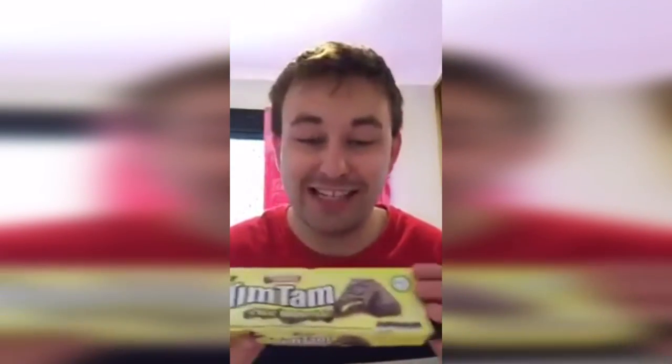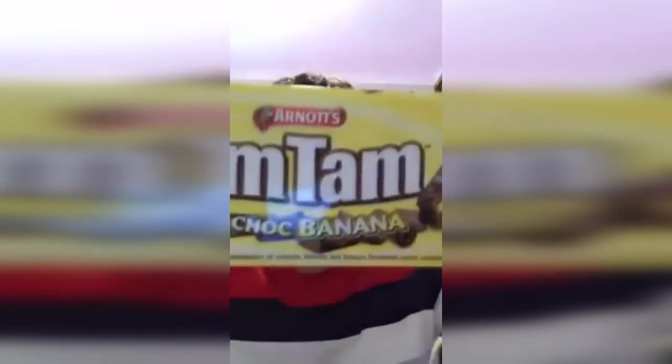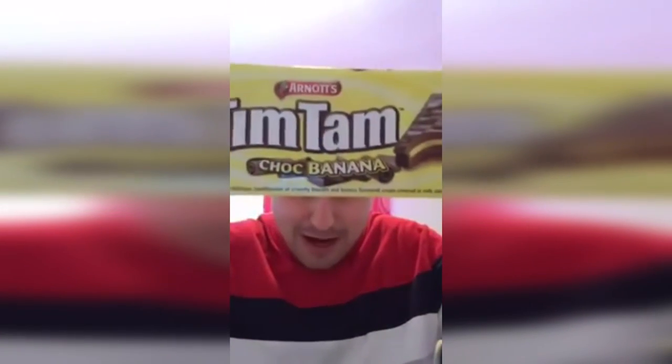I know they're just going to taste like banana with chocolate in it, but it might have a different texture and taste to them. I'm just going to open it up. There it is right there - Tim Tam Choc Banana. I saw them a while ago at Kohl's and I really wanted to give them a try.